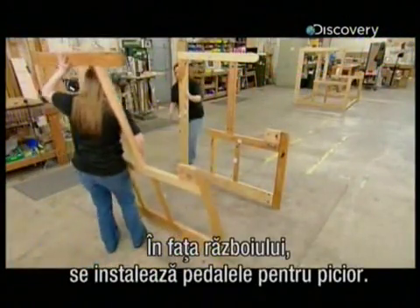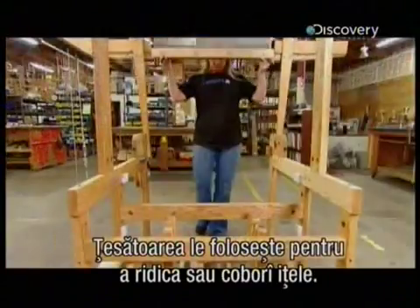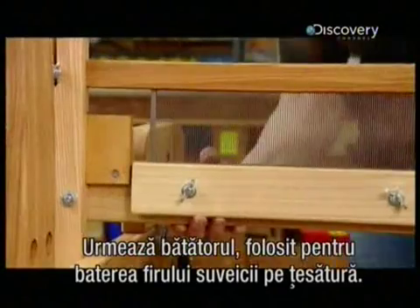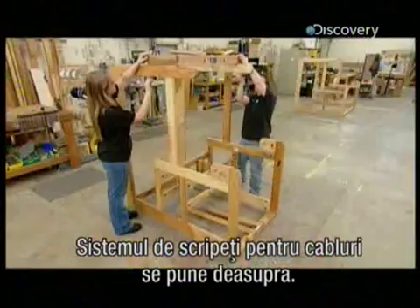At the front of the loom, they install foot pedals called treadles. The weaver uses them to lift and lower the warp threads. Next comes the beater, which the weaver uses to pack the weft thread into the fabric.